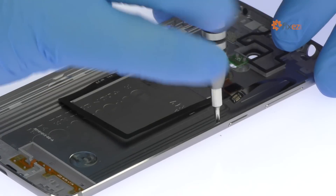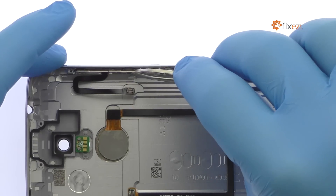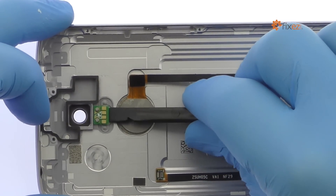Remove the following two Phillips screws. Tweeze out the Accent 7 Mini power and volume buttons cable from the side of the rear case, then spudge up the dual LED flash board.